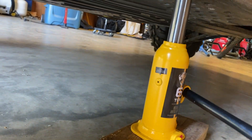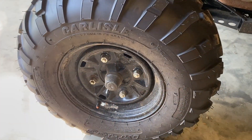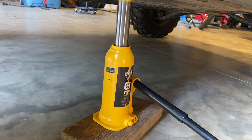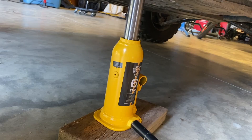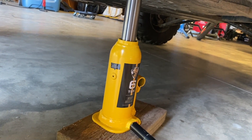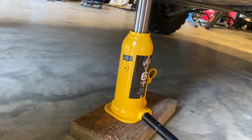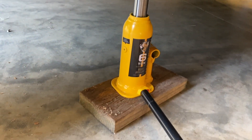Now the vehicle is just about off the ground. Now I can move the lug nuts, fix the tire, rotate the tires, or work on any suspension. The idea is to put a car jack stand underneath this and then release the valve to lower the jack, so the vehicle will sit on a jack stand for safer operation and maintenance.